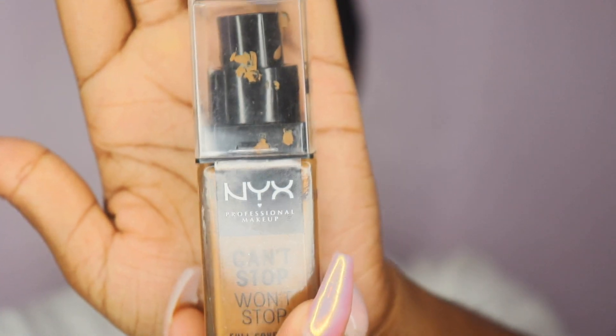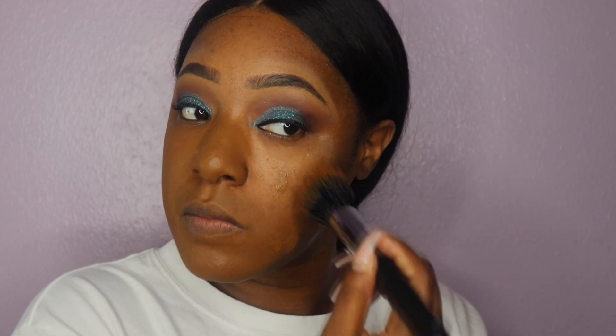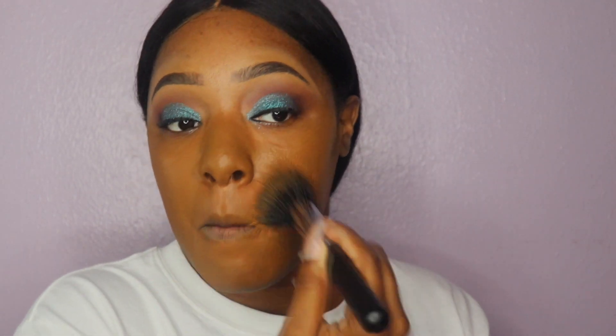For the foundation today we're going to use the NYX Can't Stop Won't Stop foundation. Before we apply the foundation I'm going to use some MAC Fix Plus Matte spray and then start applying the foundation. As I was applying I noticed it looked really dark on me, but I had to remember that this foundation oxidizes into your skin, meaning it will eventually change into another color — and you will be able to see that happen.